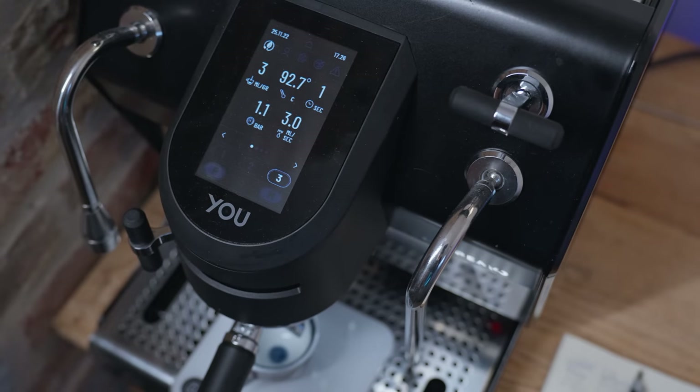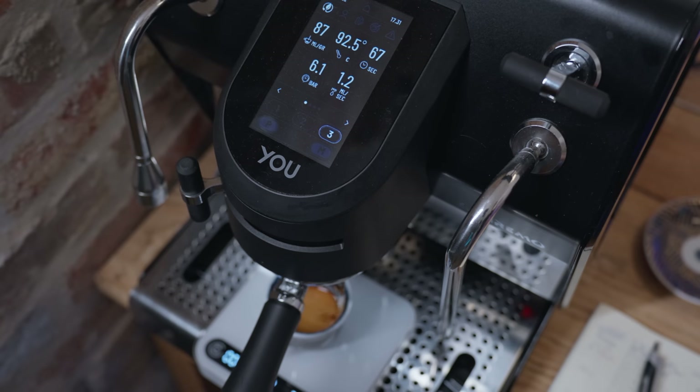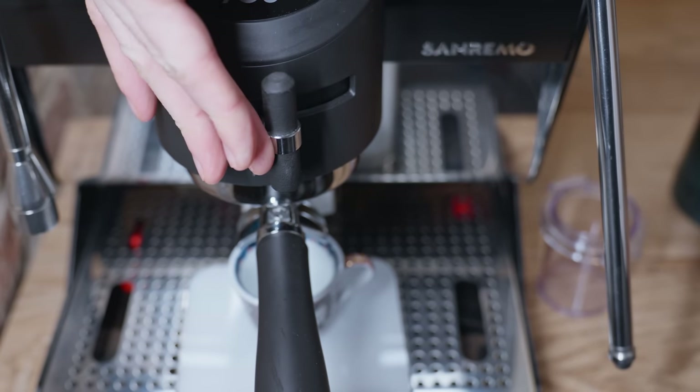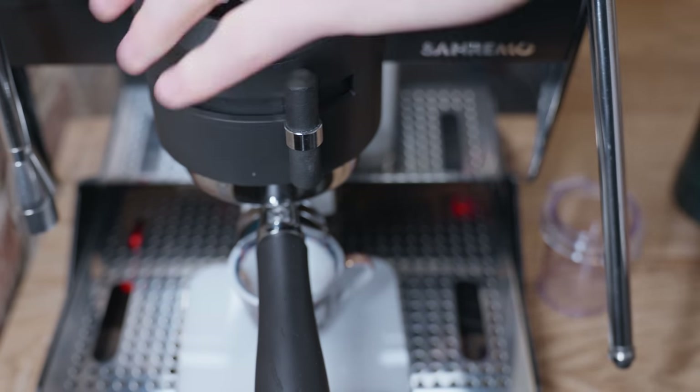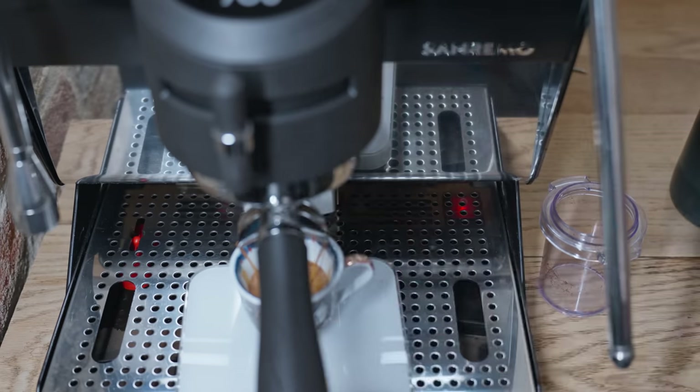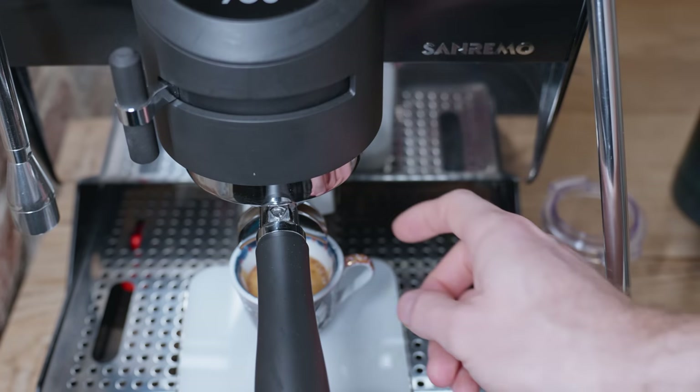When you start to pull your shot, you can hear the whir of a volumetric pump, which is a lot quieter than the standard vibration pumps you'll hear on most other machines. It has incredibly accurate flow rates, so you can time your shots down to the milliliter without having to fuss about switching it off while you're steaming your milk at the same time. This profile that I loved starts with a 6 second pre-infusion, then slowly ramps up to 8 bar for most of the shot, and then jumps to 11 bar to really extract the core of this lighter roast espresso.